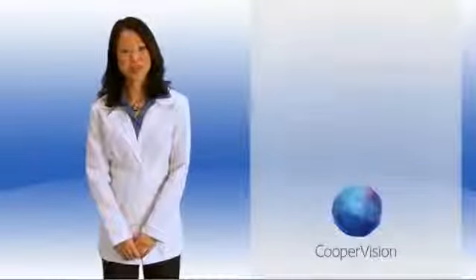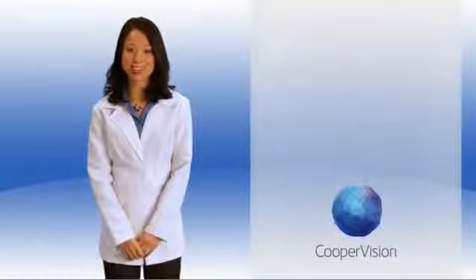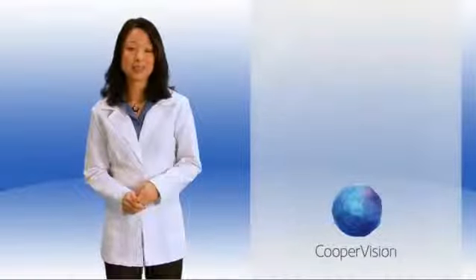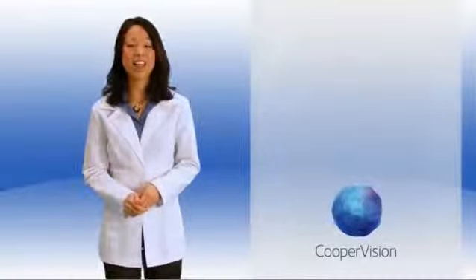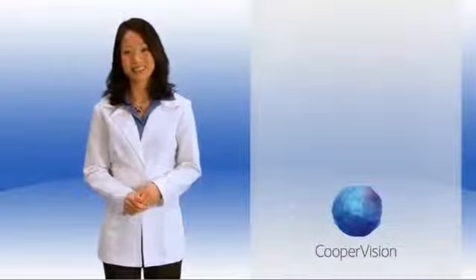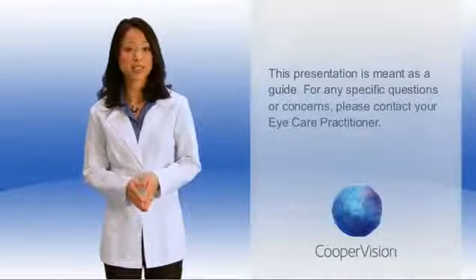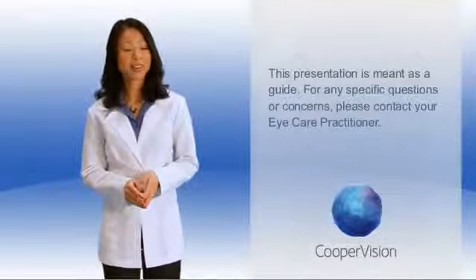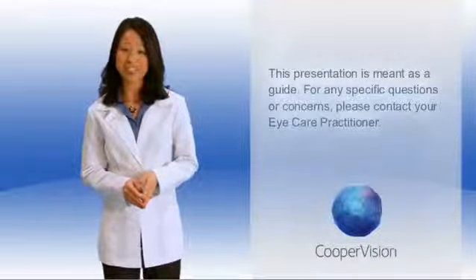Hi, and welcome to the CooperVision Lens Care Tutorial. Over the next few minutes, we will walk you through what we feel are the best practices for the application and removal of your contact lenses. Remember that this presentation is meant as a guide. For any specific questions or concerns, please contact your eye care practitioner.